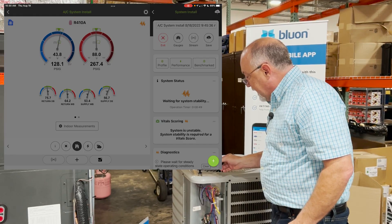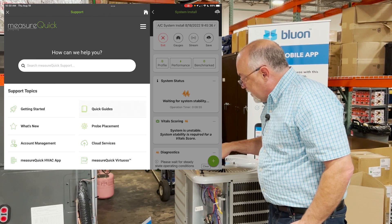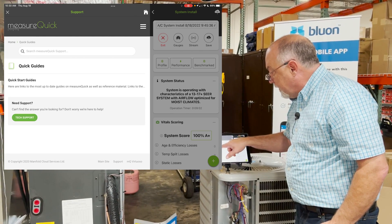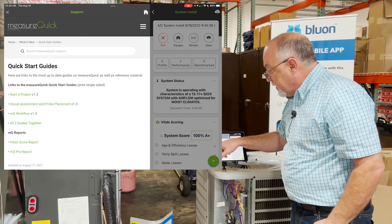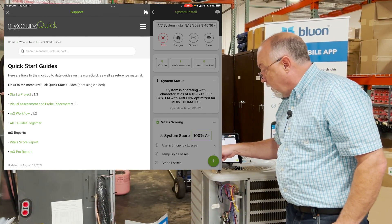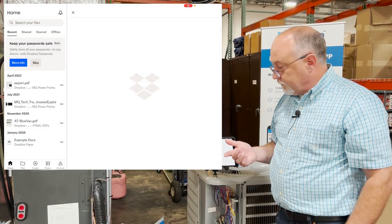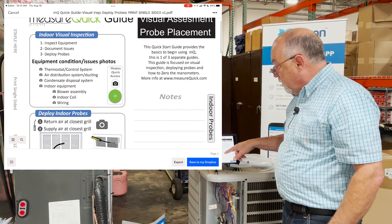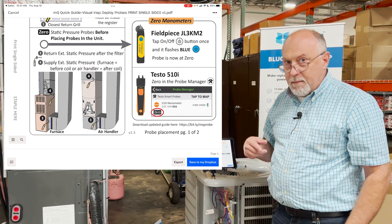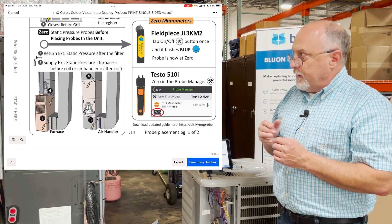One last thing — I want to go into the plus key for just a minute and hit the question button, which takes you to our support page. Under support you're going to see something called quick guides. Click on the quick guides link and you'll see guides for starting a project, the visual assessment, and the MeasureQuick workflows. If you click on the probe placement guide it's going to open a Dropbox folder with a quick start guide showing you the visual assessment, how probes are placed, how to zero the manometers, and manometer placement.